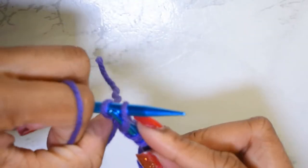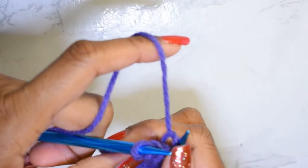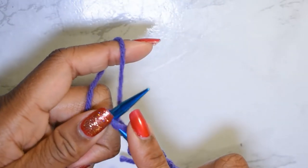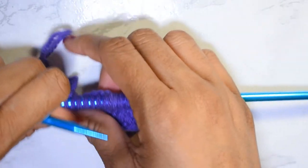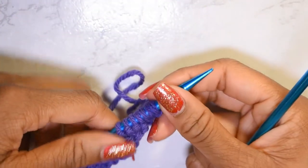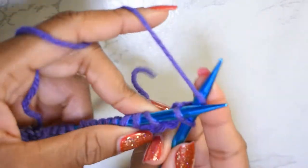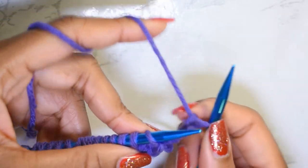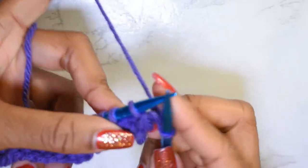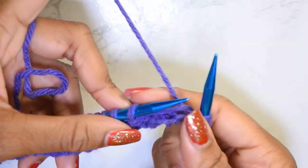I'm going to finish off the row with a purl one and then knit my end stitch. Now on to row three. For row three, we are going to be repeating row one. So we'll work that end stitch and then start knitting one, bringing the yarn back, and then purl five.